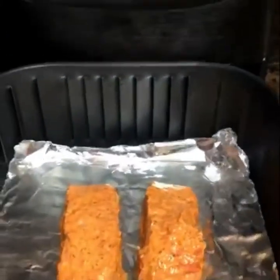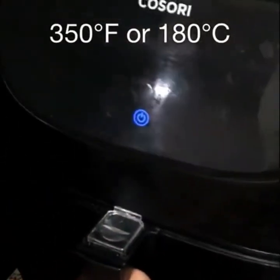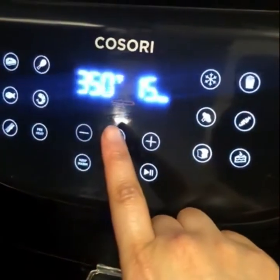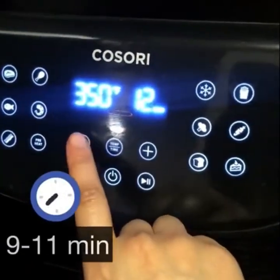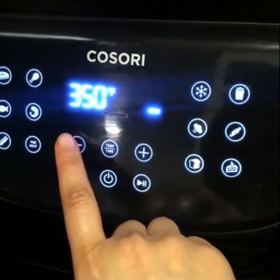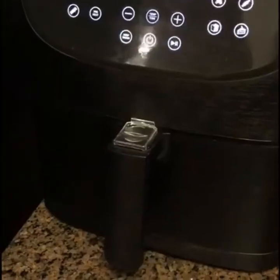Just set it at 350 degrees Fahrenheit or 180 degrees Celsius. It should take approximately 9 to 11 minutes to be done. The timing will totally depend on the number of fish pieces and also the type of fish you use.